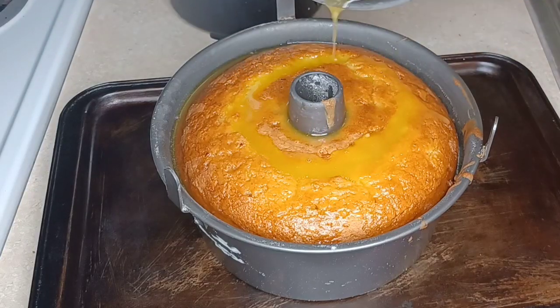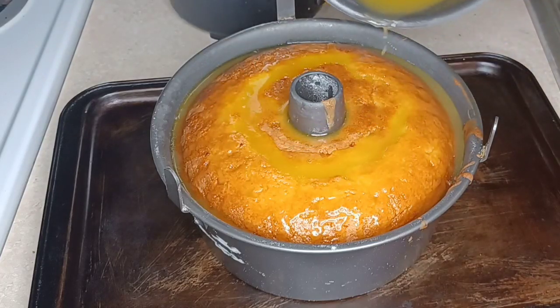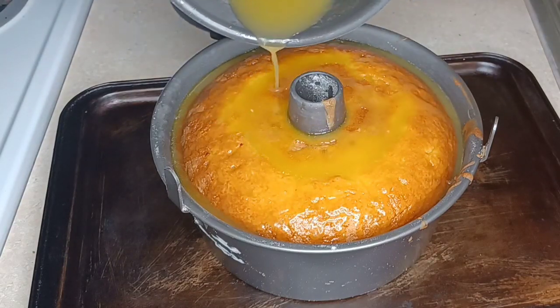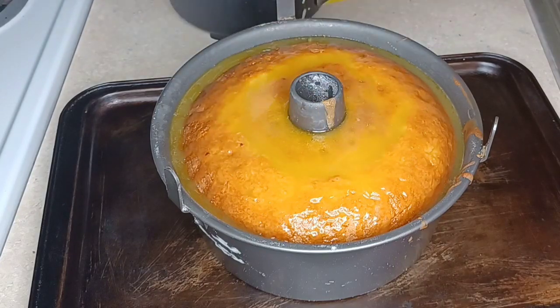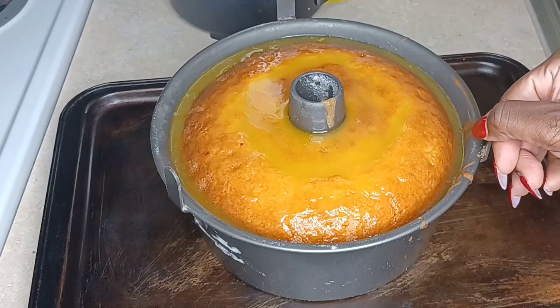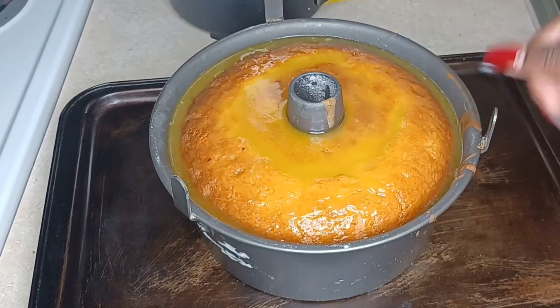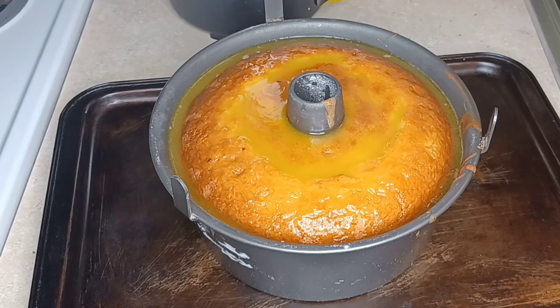Now we're just pouring this rum sauce in. When you do it while the cake is still in the pan it goes into the sides and soaks well into the cake. I left it in here for quite a few hours so it could get well soaked. All this beautiful deliciousness is just soaking into our cake, infusing it with pineapple and buttery Bacardi rum. I added the rum last because I didn't want the alcohol to evaporate.